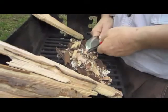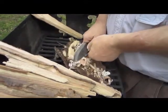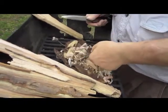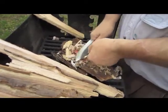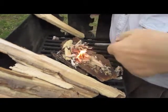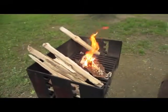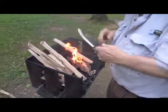As you can see, this ferrorod makes a whole lot of sparks, but the idea is getting the sparks onto your material to get it started. There we go — you want to get your wood up on there.